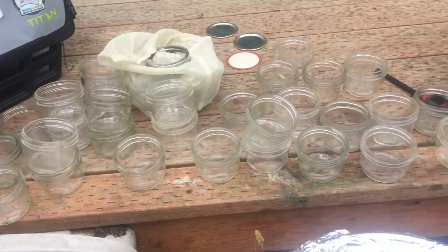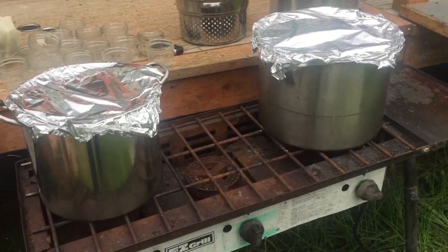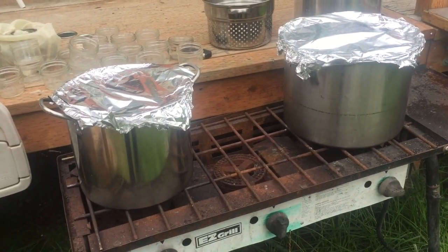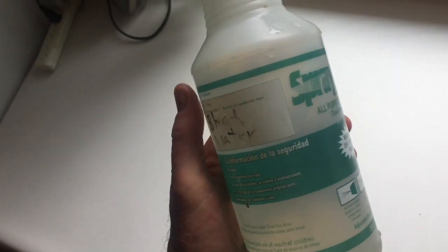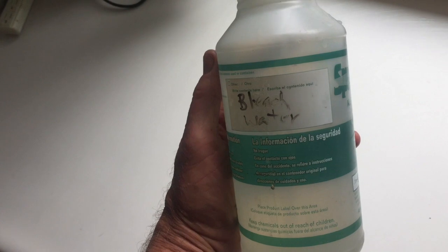Sterilize the jars — I've got a couple of pots of soon-to-be boiling water and I'm going to put them in there. We're going to get a clean surface here for our food prep — about three tablespoons of Clorox in the water, and we use that to spray down the surfaces.